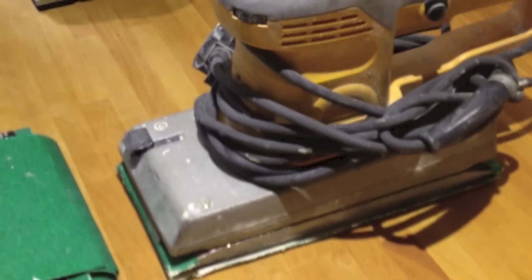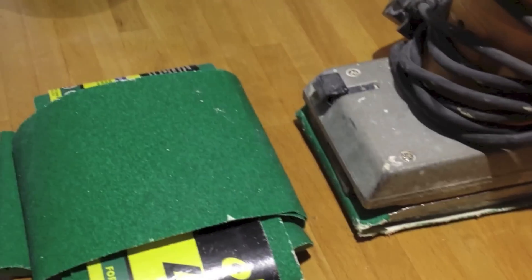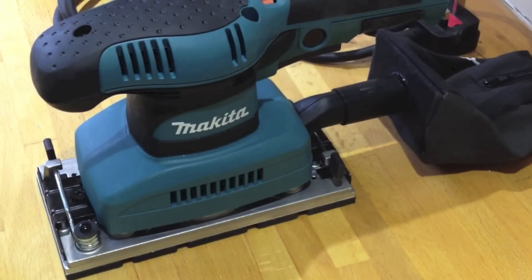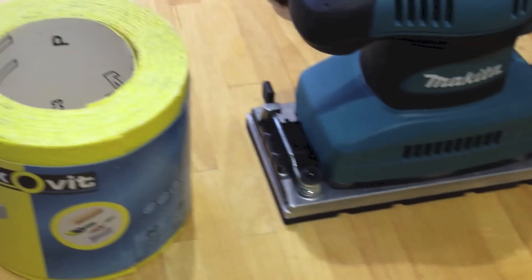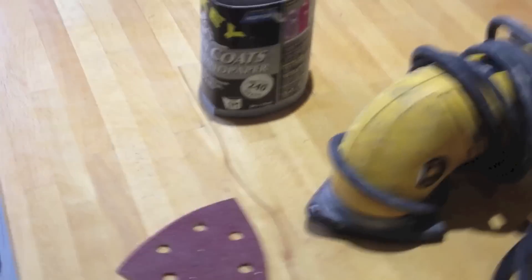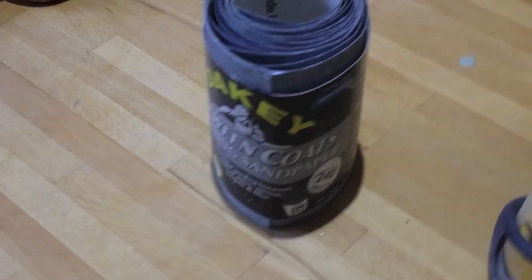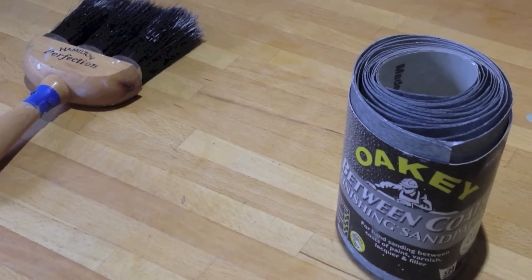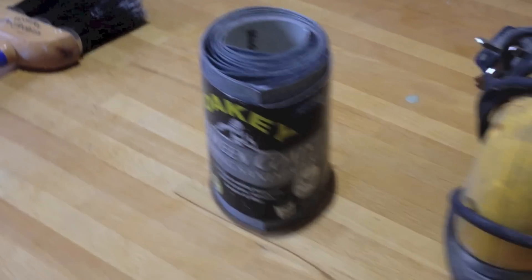We're going to use some different tools. The first is a DeWalt with a 40 grade sandpaper on it. The next is a Makita, which is half a sandpaper width, with a 60 grade sandpaper. Then for the corners and fiddly bits we use a triangular DeWalt with a 60 grade. In between coats — about four coats in total — we'll use a 240 grit finishing paper to get a really smooth finish.